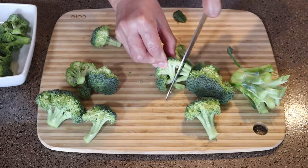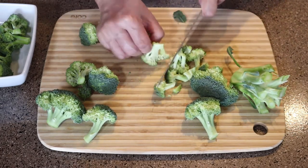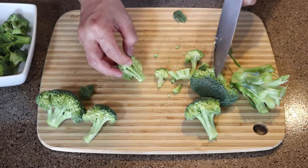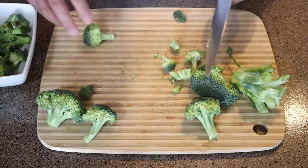Just break it down so it's manageable and enjoyable to eat. That's what we're doing here. Just take your time. It doesn't take a lot to cut them and break it down. Just work through them and then you have your broccoli florets, bite-sized. And that's really all there is to it.